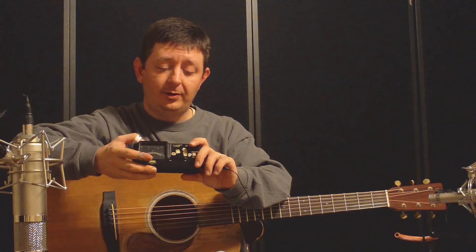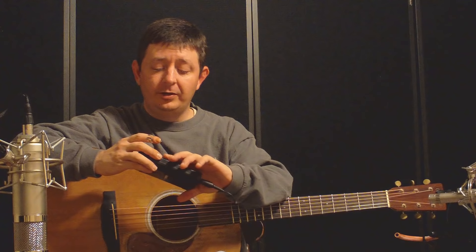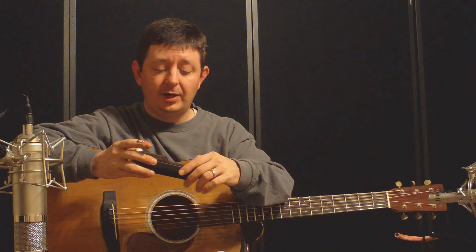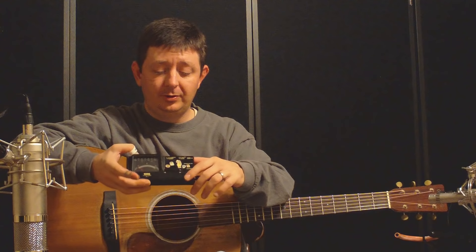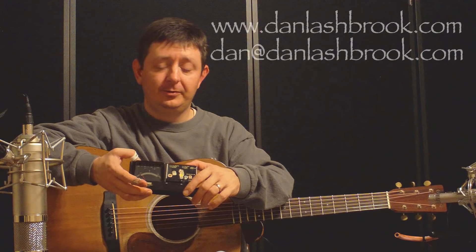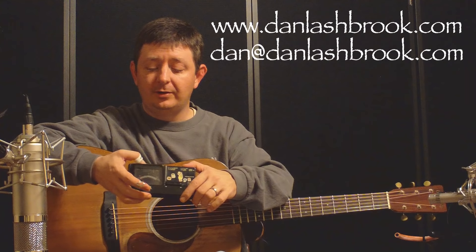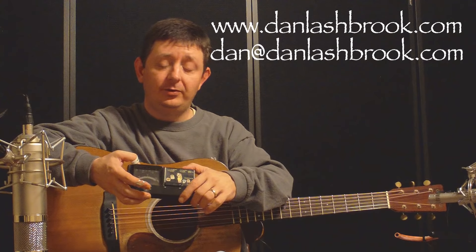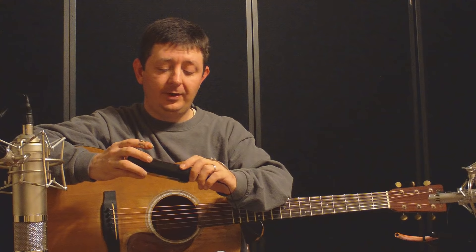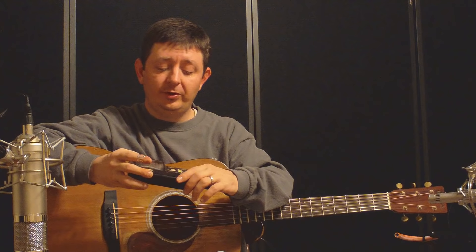One last thing before we tune the guitar: if you have a guitar that's not noting in tune — you get it in tune yet it plays out of tune — or you're not happy with the tone of the instrument or anything like that, I recommend that you get a hold of Dan Lashbrook. Dan's got some videos on YouTube. Just search for Dan Lashbrook on YouTube, look at his videos, and you can see some of the work he's done. With all that said, we'll go ahead and start tuning.